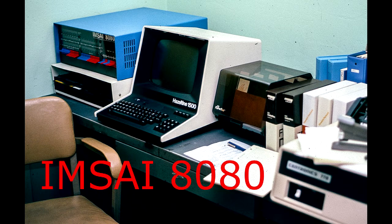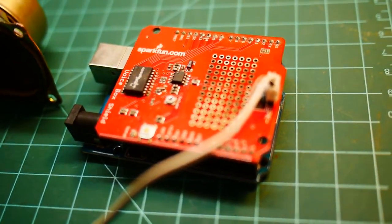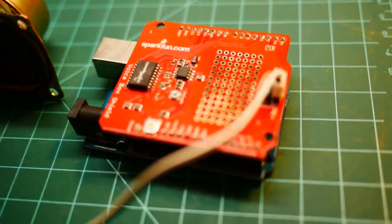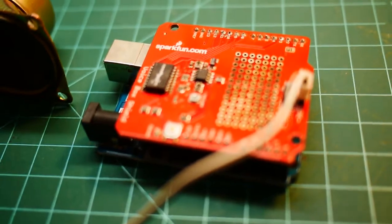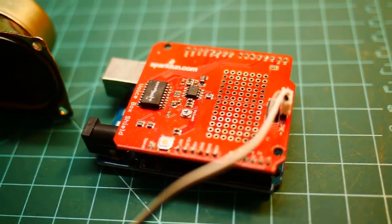Welcome to the MSci channel where I try to resurrect an old MSci 8080 computer. So if you want to get something just for fun, this is an Arduino land. This is a SparkFun board. It is a SpeakJet,